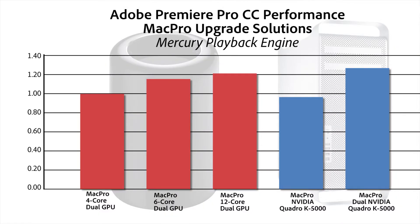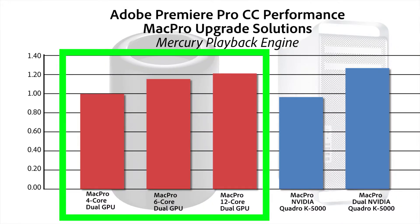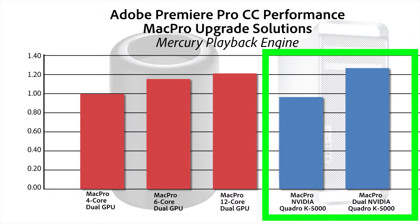So on the chart, you can see on the left that's the 4-core, then the 6-core, and the 12-core — these are the new Mac Pro. And on the right-hand side, with one Quadro K5000 card, the Mac Pro actually does a pretty good job. It's almost as good as the new Mac Pro 4-core. And then have a look at that — when you stick two K5000 cards in there, it actually performs faster than the fastest new Mac Pro.